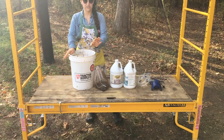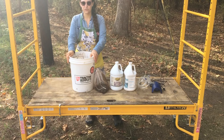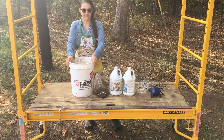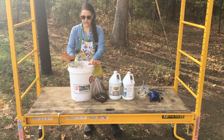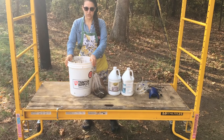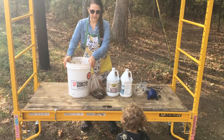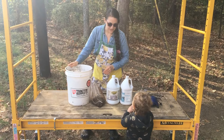Hey guys, it's Kari from the Alford Homestead and today I wanted to share with you my DIY aerated compost tea. There are two kinds of compost tea: one where you just throw everything together in your five gallon bucket and let it sit for a day or two, and the other is aerated, which is what we're going to make today.